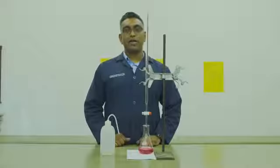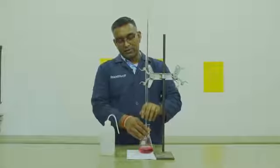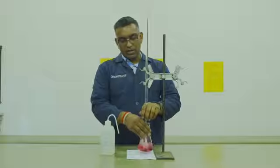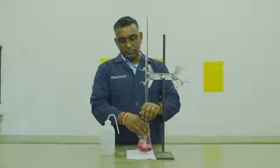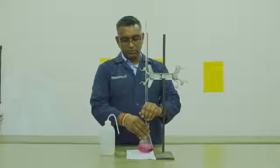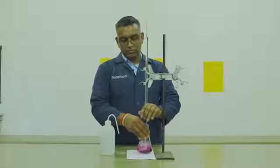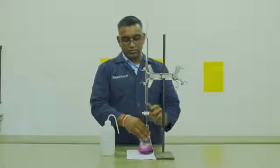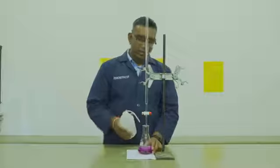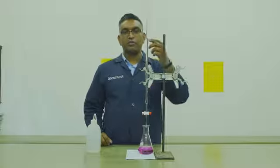As performed in part A, you will take your initial volume and start your titration. You will notice the pink color change to a purple color. You will then wash your jet off with some deionized water and record your final volume.